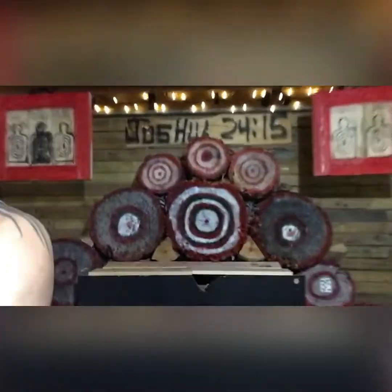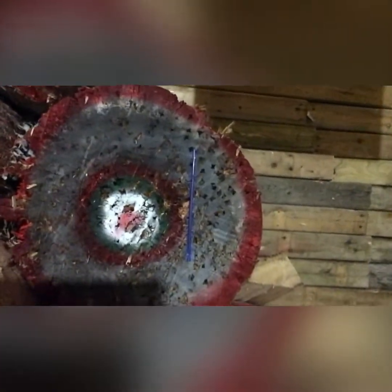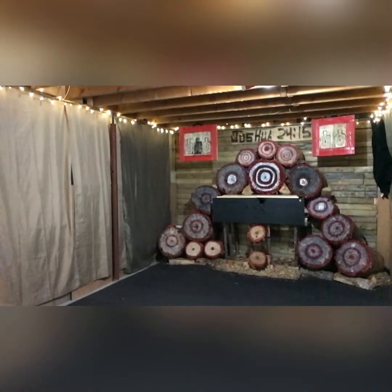Let me show you what I'm doing here. I got a straw on the end of this target, and I have a straw on the inside of this target. I'm going to hit both those straws in a row. This is the two straw challenge.